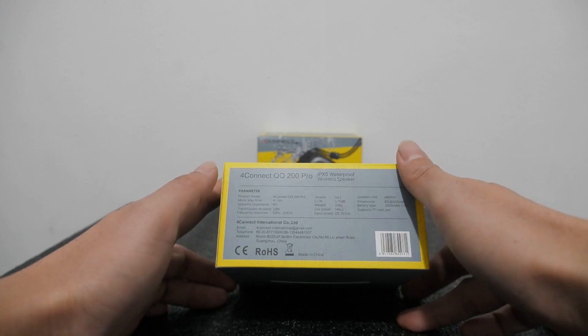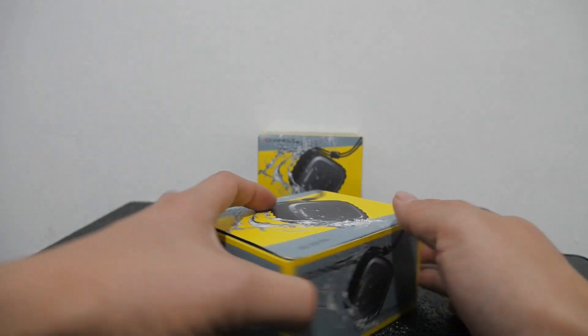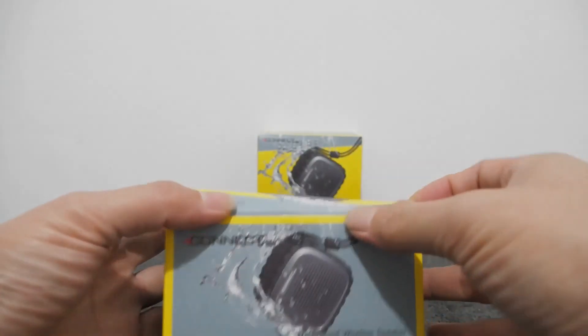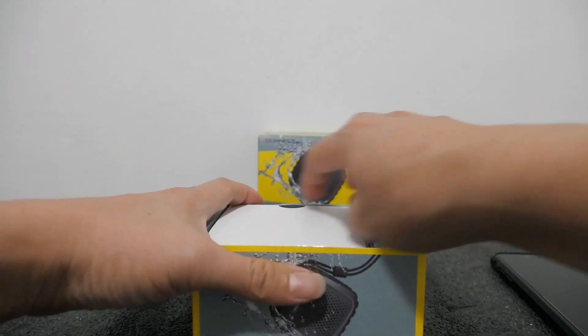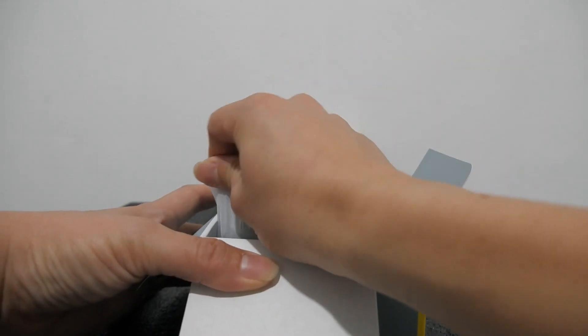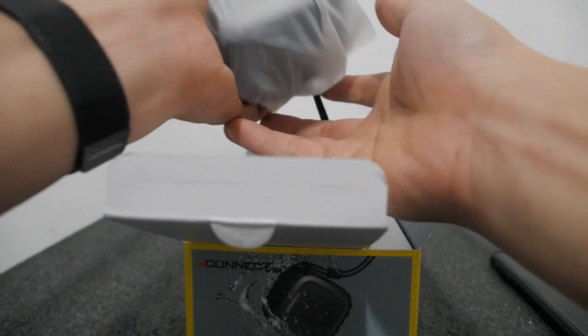Kita coba langsung unboxing, tidak usah pakai lama. Dan apa keistimewaannya. Ini packingnya — lebih besar dari pendahulu. Kita unboxing, kita buka. Dan ini saya sudah buka segelnya. Packingnya seperti ini.